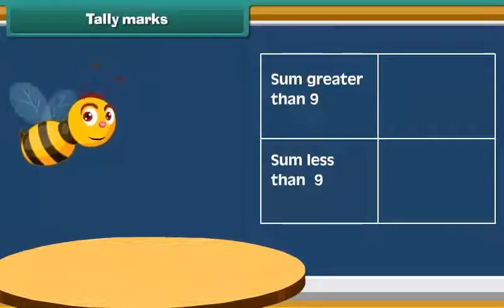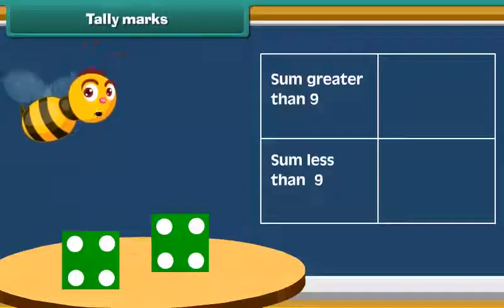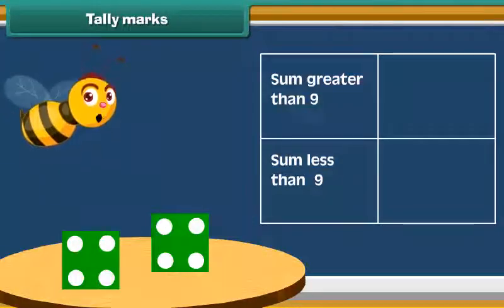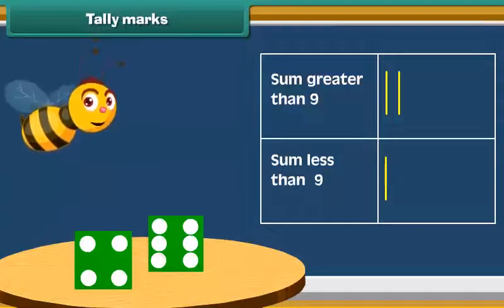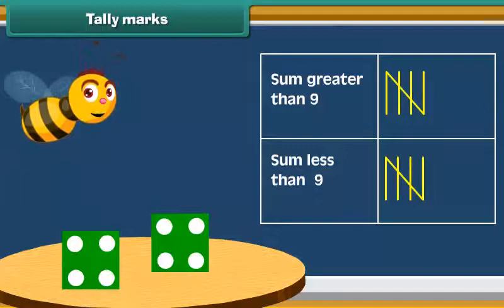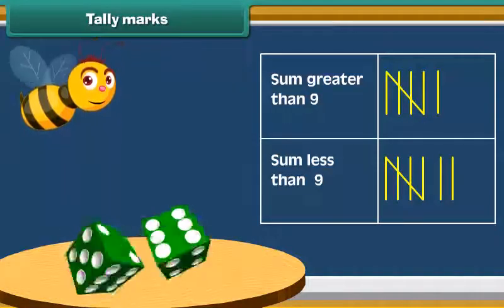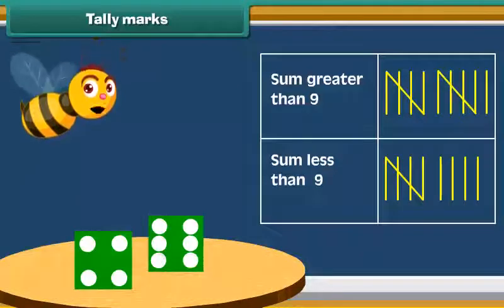Now let's do an activity. Take two dice. Throw both the dice together and note how many times the sum of numbers on both dice is greater than 9. Also note the number of times the sum is less than 9. Do this activity 20 times and mark in the table each time.